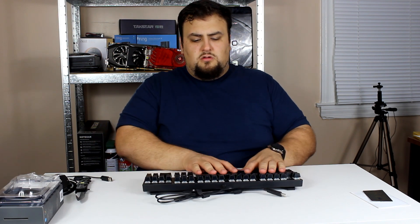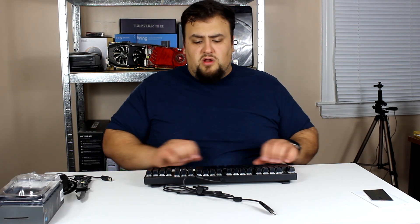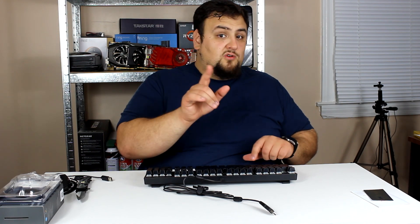It has decent weight, an adjustable stand so you can put it at a nice angle, and it's rubberized on the bottom so it doesn't move. Overall this is not a bad keyboard, and it is of course RGB. This keyboard uses Outemu Blue switches.